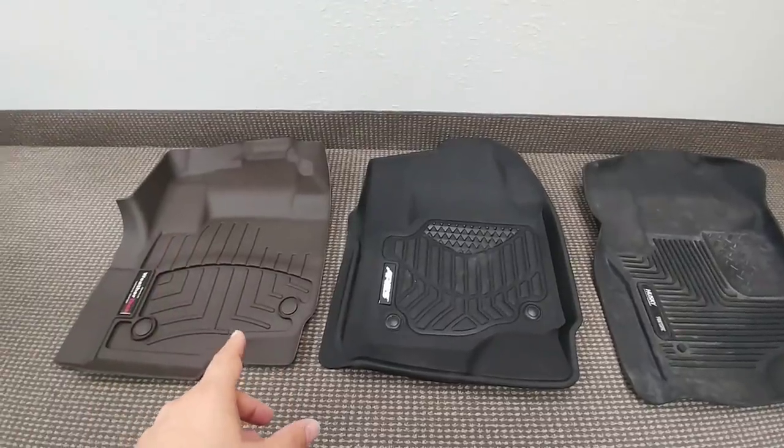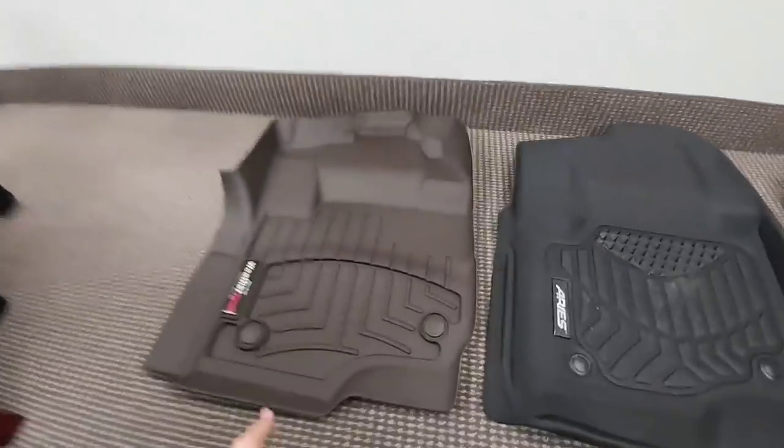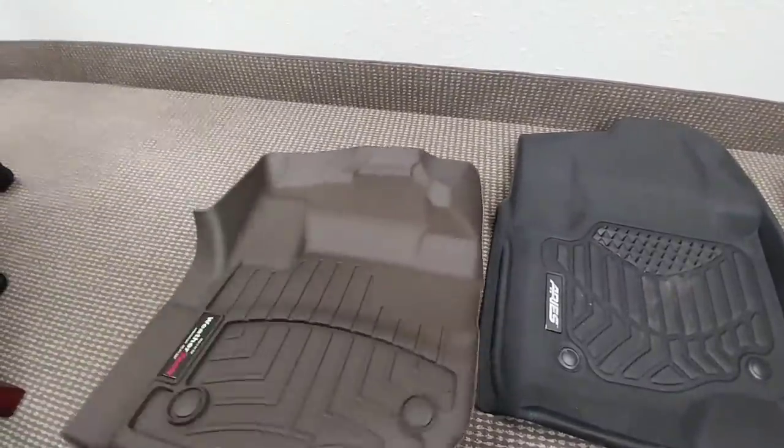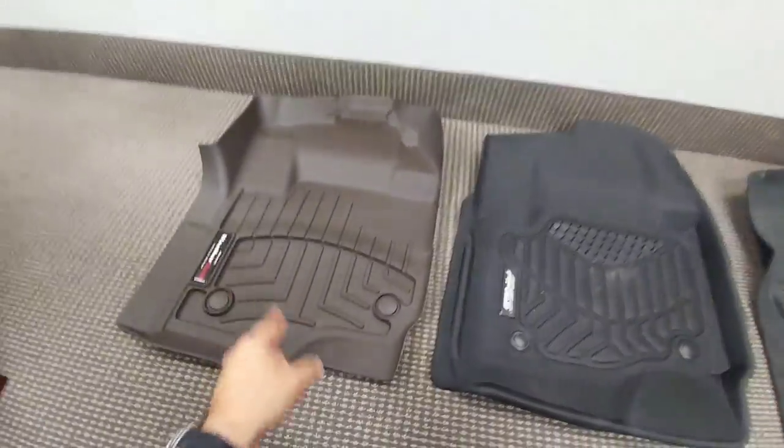The WeatherTechs have a harder rubber — kind of a semi-rubber plastic feel to them. They are still pliable and you can still bend them, but they definitely have a harder, slightly slicker surface to them.